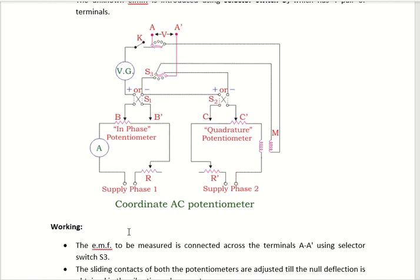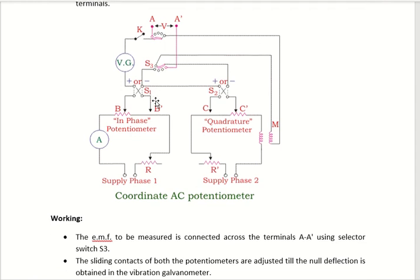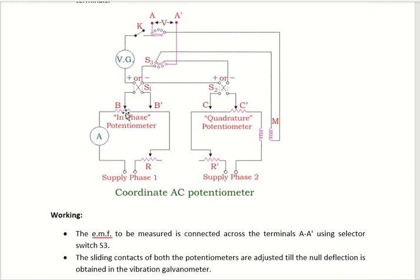Next, about the working. The unknown EMF is applied between point A and A dash using the selector switch. The purpose of the selector switch is to select the voltage tapping. So the unknown voltage is applied between A and A dash. Next, you have to adjust the potentiometer slide wire such that the galvanometer shows zero deflection. Adjust both the in-phase potentiometer and the quadrature potentiometer so that the galvanometer shows zero deflection.